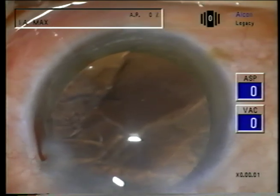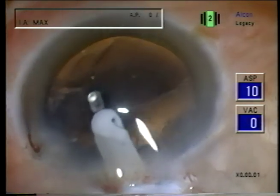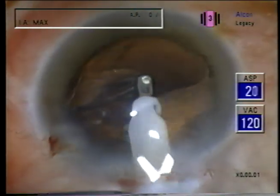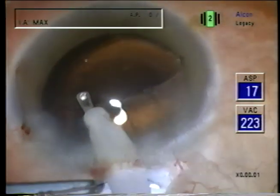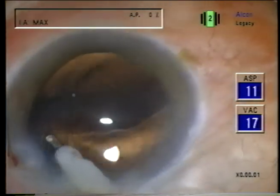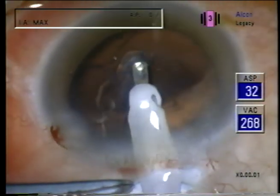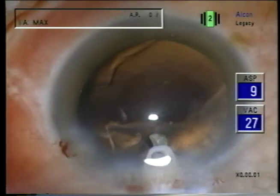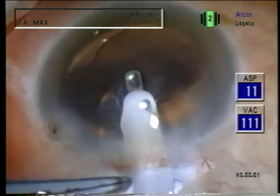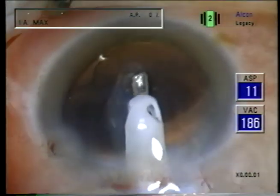I use a 0.3 IA tip and I use surgeon control of aspiration, which means that if I just barely touch the foot switch, I have a low aspiration flow rate. With a low aspiration flow rate, the vacuum rises very slowly. That makes it safe to react and vent in case the capsule is grasped, and it helps to avoid tearing the soft cortical material with too vigorous aspiration.